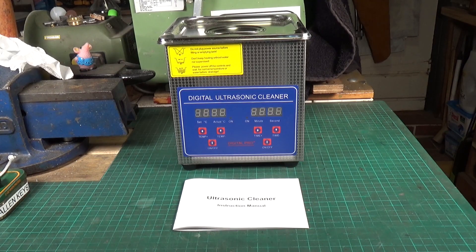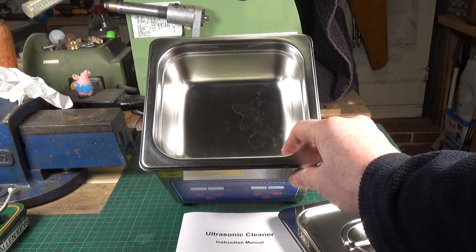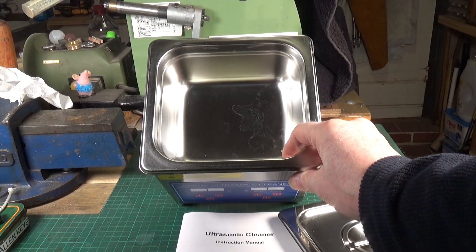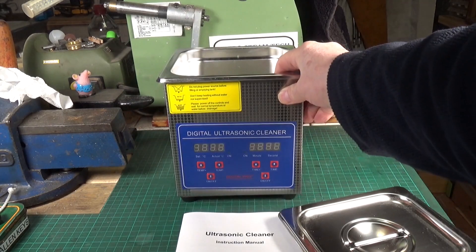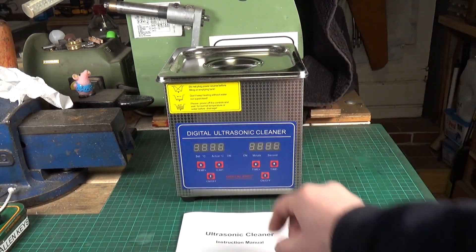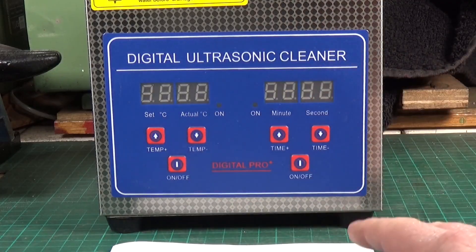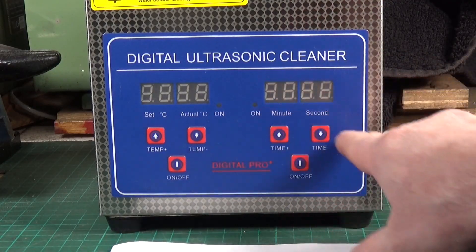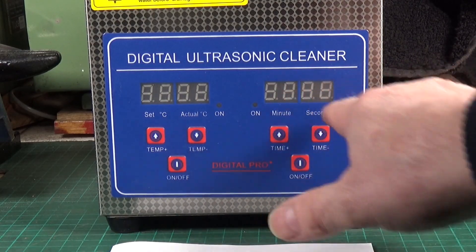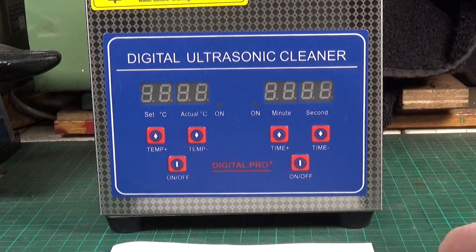I'll take the top off so you can have a look. There's no tray or anything — just this bath; you put the stuff straight in. This one has the heater facility. On the front controls, you've got a timer where you set how long it runs, and here you can increase or decrease the temperature of the fluid in the tank.